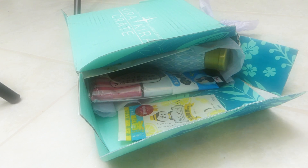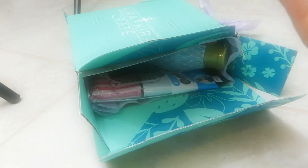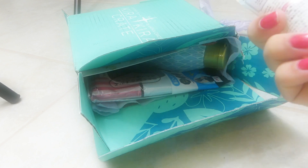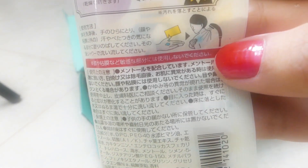I'm excited to see what else is in here. I think this is soap, because there's a woman showering.